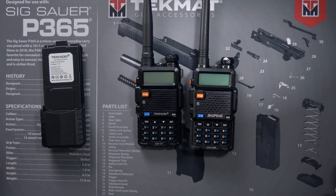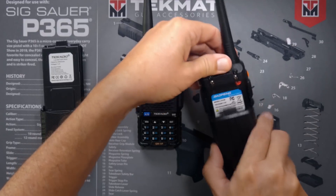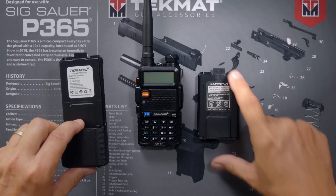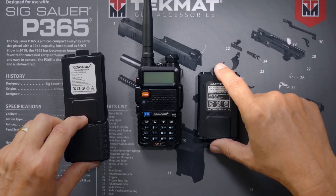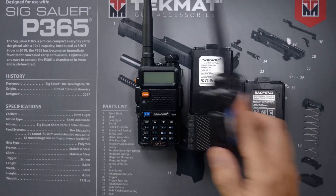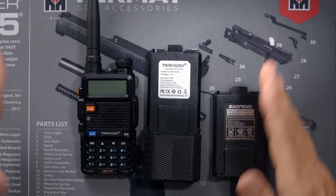The main difference is that when you buy a UV5R radio it comes with a tiny 1,800 mAh battery, but when you buy the TID Radio GM5R it comes with a 3,800 mAh battery. You can get a 3,800 mAh battery for a Baofeng, but the TID Radio comes with the bigger battery included.